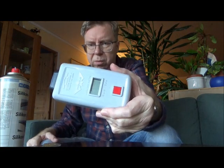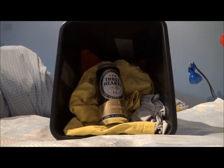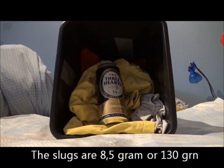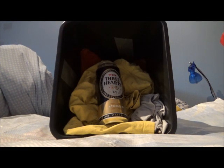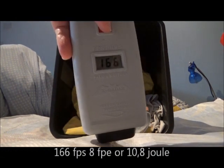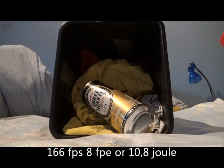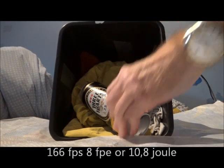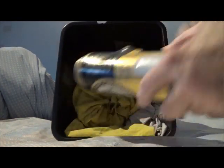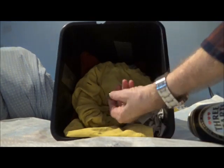And I will measure the velocity with my X-Radar chrony. I have now gassed it up. Let's see what the velocity will be with the 8.5 gram slug - that's 130 grains. Shot number one: 166. And, as you can see, it went in there and out there. Let me fish out the slug. Here it is.